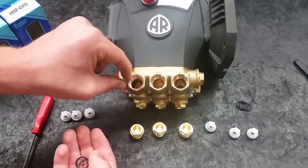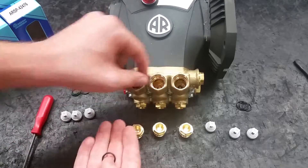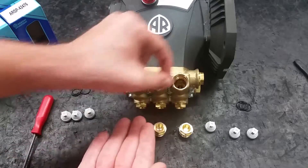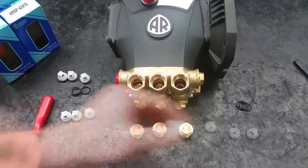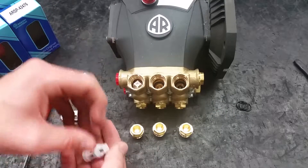Place the new O-rings flat into the bottom of the pump. Place the new valves on top of the O-rings and make sure they are properly seated.